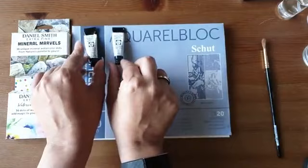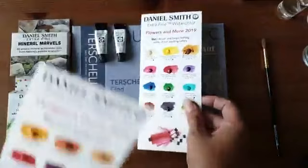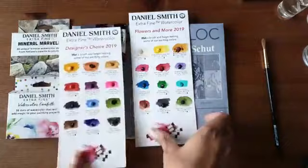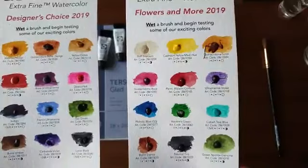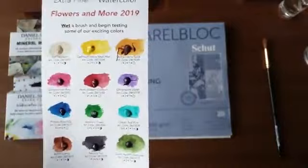Die worden in twee prachtige sets verkocht: de Flowers & More set en de Designers Choice set. Deze setjes worden niet als dot setje verkocht, maar in tubetjes.